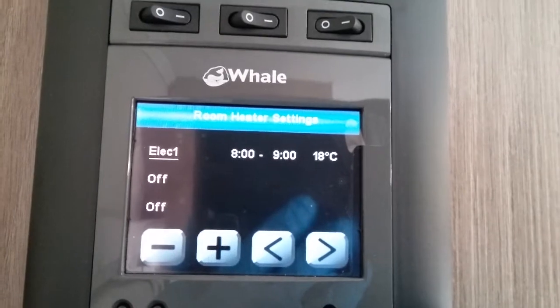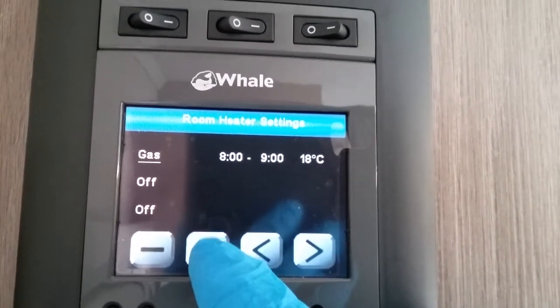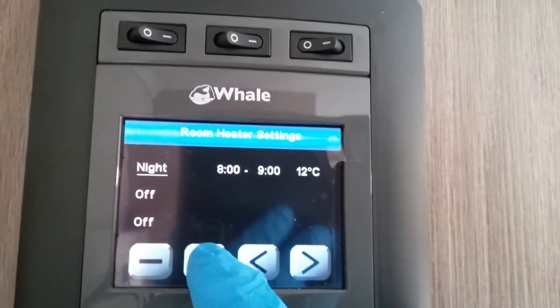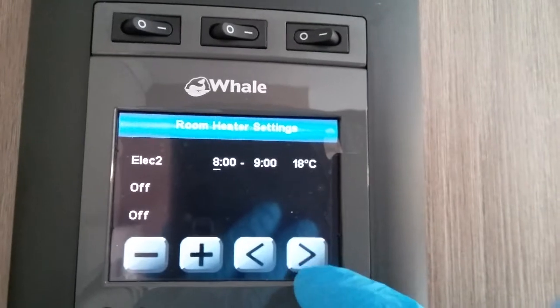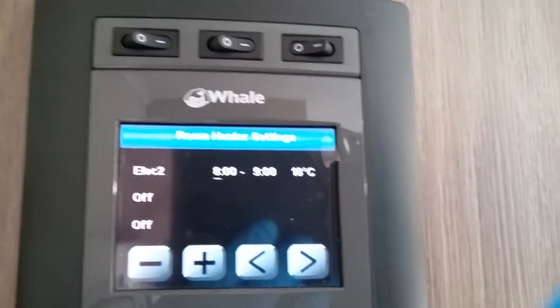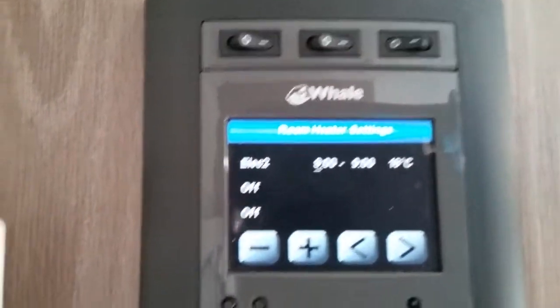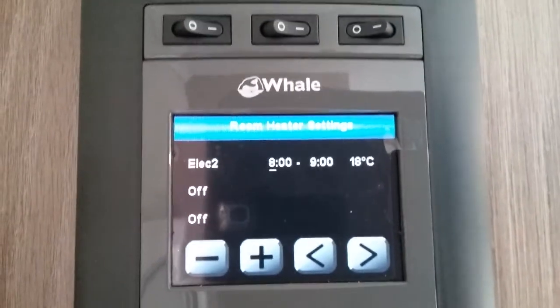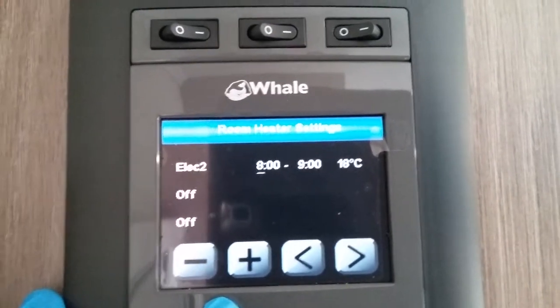Hit the plus and minus to select the first timer — let's say we want it to run on electric two — and then select the time and temperature you want. We can do it a further two times as well, so we have three different timers clicking in and out during the day and night period.